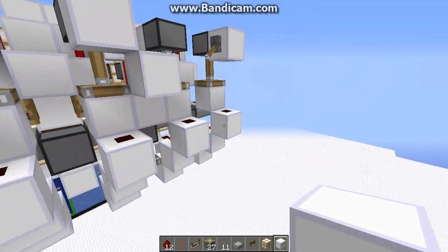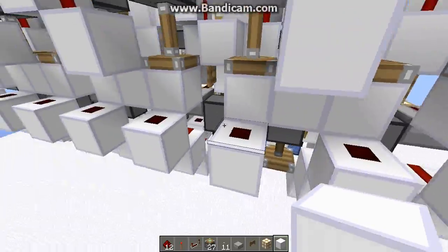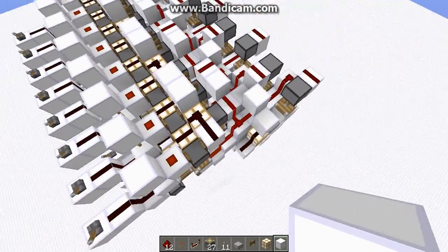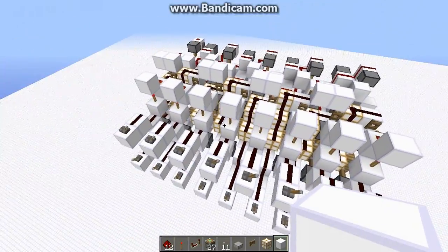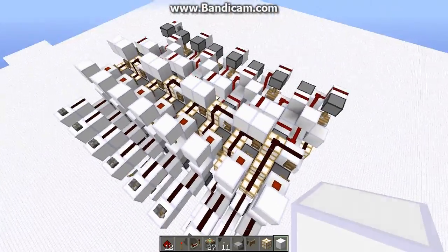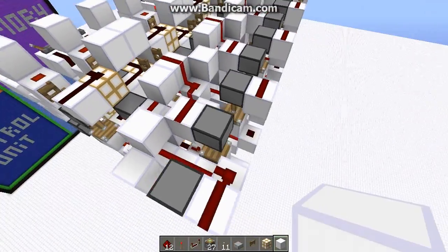Now we should have 8 bits, and that means 9 outputs. 1, 2, 3, 4, 5, 6, 7, 8, 9. 9 outputs, since 8-bit addition gets a 9-bit output. We now have a complete and full 8-bit adder.